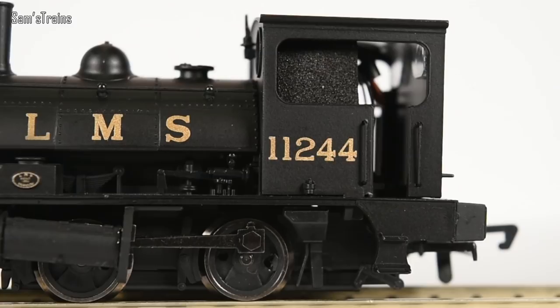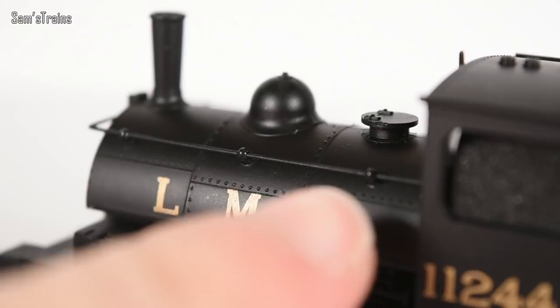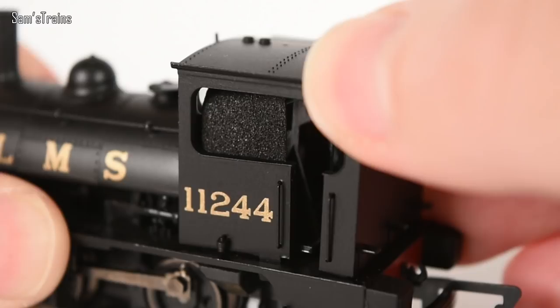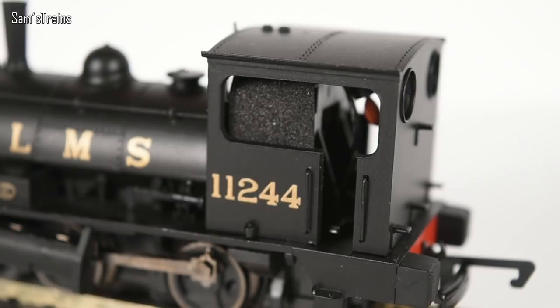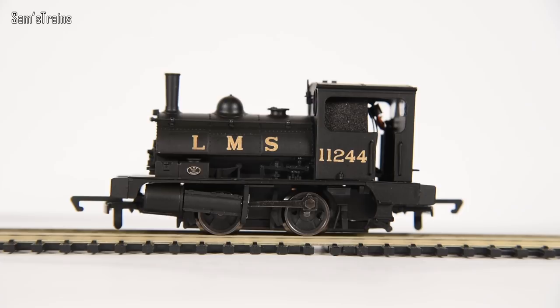Unlike the Pecketts, the construction of this thing is very much mainly plastic, particularly the boiler — in fact, all of the bodywork, as far as I can tell, is plastic. That has an effect not only on the weight but on the sturdiness as well. The cab is extremely loose and shifts around when you touch it — it almost seems like it's not clipped in properly. It doesn't have the sturdiness that modern 040s have. This weighs in at 80 grams, whereas the Peckett 040 — which is smaller, by the way — weighed in at 130 grams. So this is going on nearly half the weight.